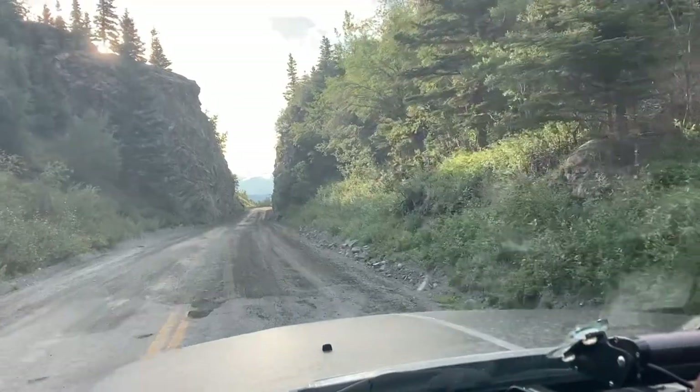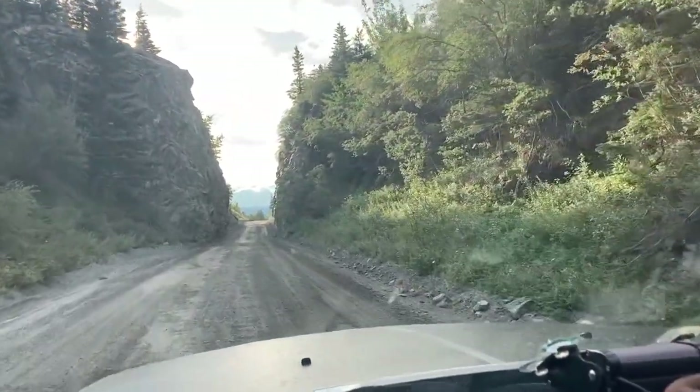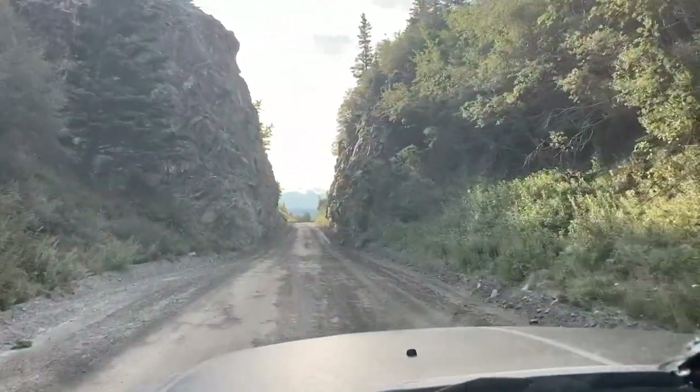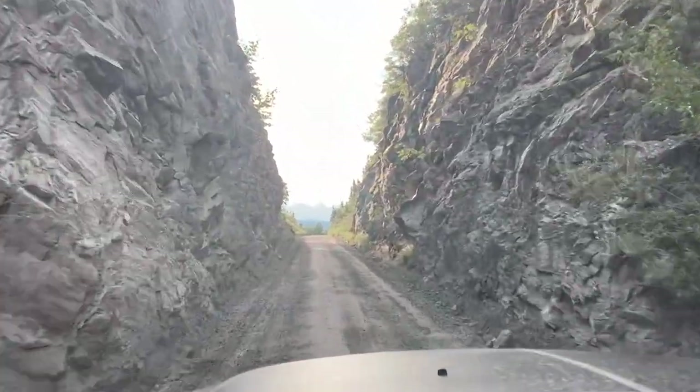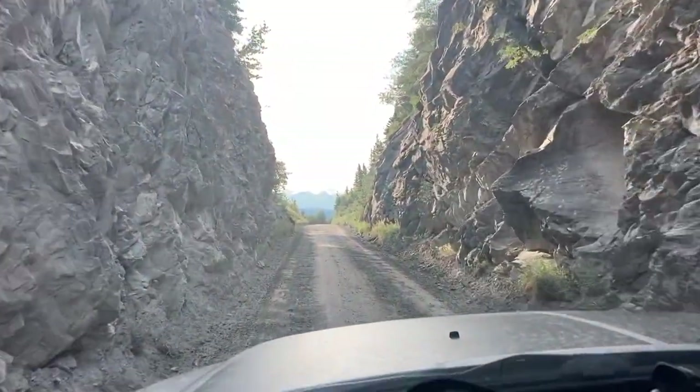We're not saying everyone should run out and get a tow flap, but if you do plan on a long road trip or expect to encounter gravel roads, you'll want to protect your RV. Whether it's Rockstar, Rock Tamers, or some other brand, we do recommend a tow flap on your truck. Our cost was $300, and money well spent.